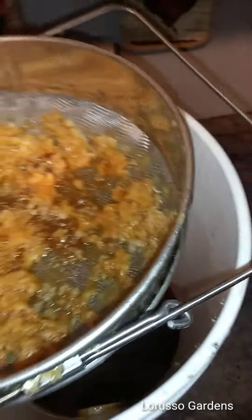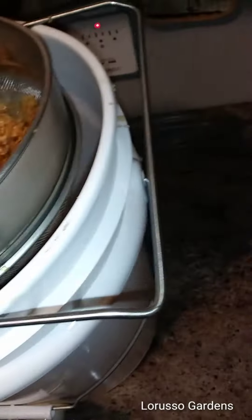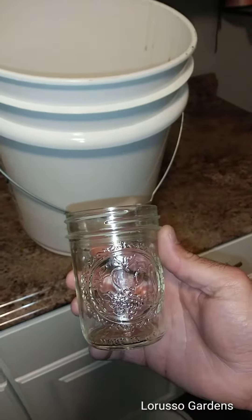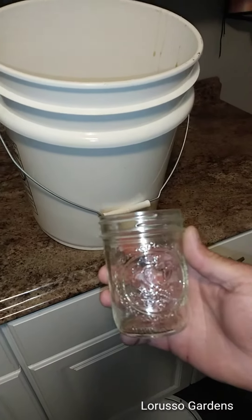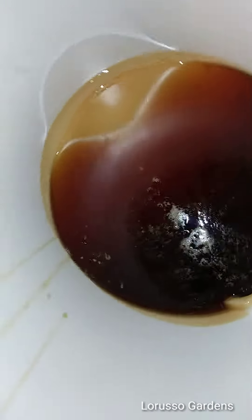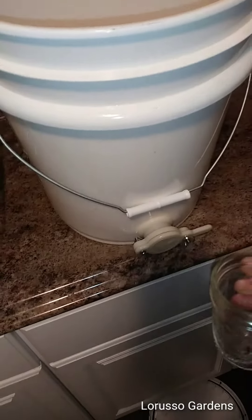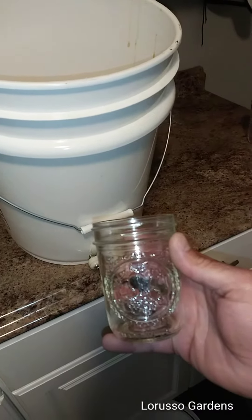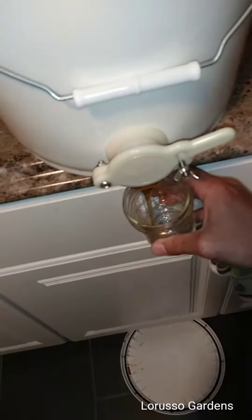There's still a little bit in there but for the most part it's all gone down into here. Now I'm just gonna jar it up into these. Kaylee, this one's got your name on it — I promised you last time and forgot to give it to you. There should be a good amount in there. I'm using one hand so I'm not sure how this is gonna go — hold on one second — here we go, starting to flow.